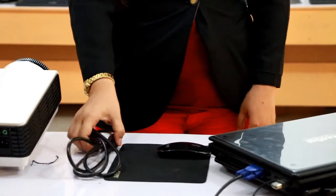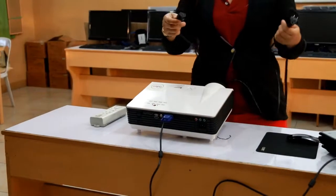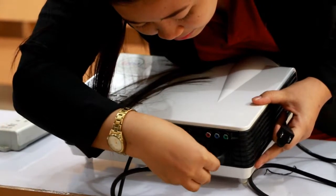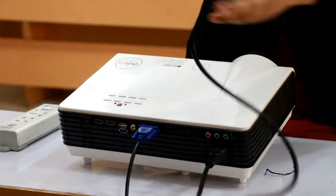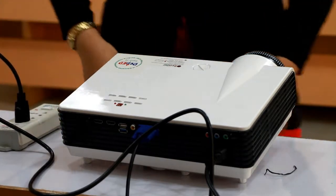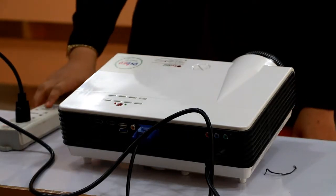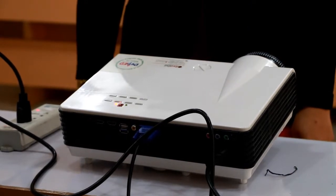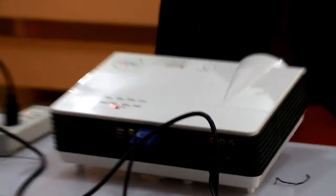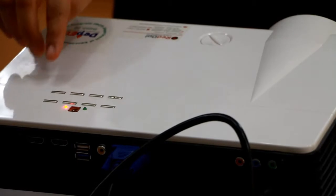Now let's proceed to the power cord. Let us connect the power cord to the projector, then the other end to the convenience outlet. After connecting all the wires, we're going to turn on our convenience outlet. Then we're going to turn on the LCD projector first by pressing the power button once on the control panel.